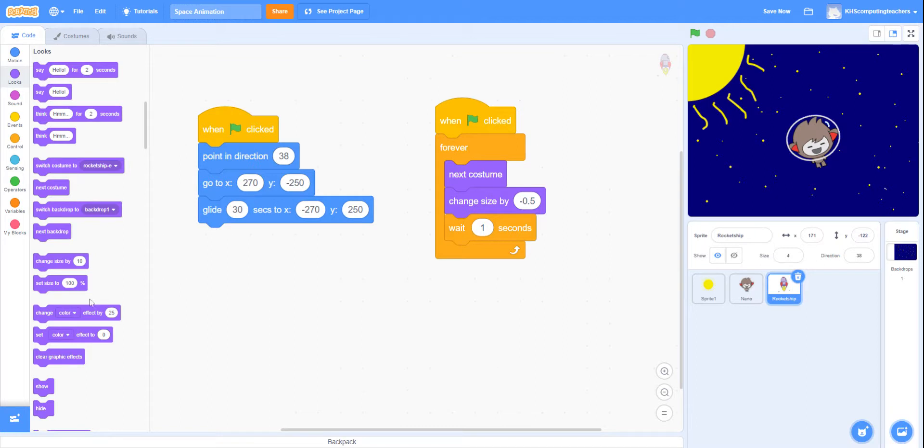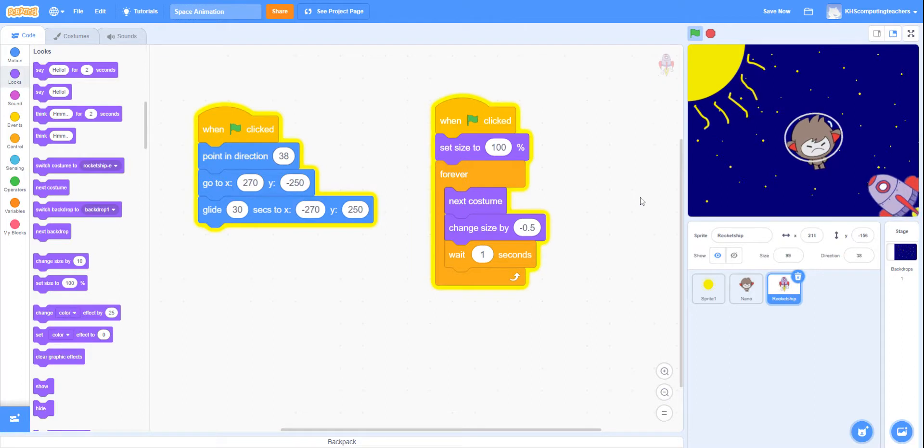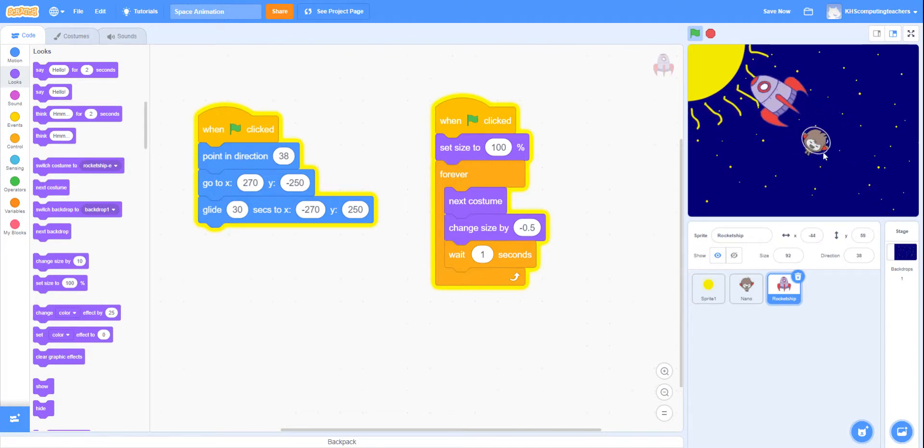We got the rocket to change size by minus 0.5 so it gets smaller, and we need it to reset by setting size to 100% at the beginning. That looks much better. You may want to play around with some of the figures and numbers. We've got other things we can add — if you wish to have another character floating in space, you can do that. Please ensure that you send me a link to your work using the additional video that I've posted, and we can see how you get on. Well done.